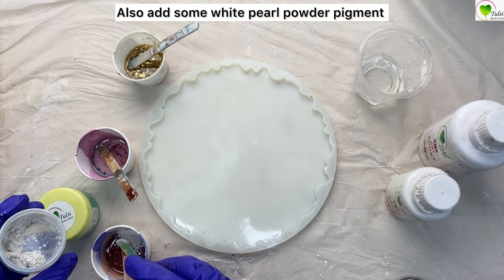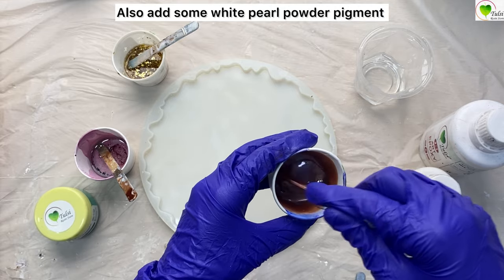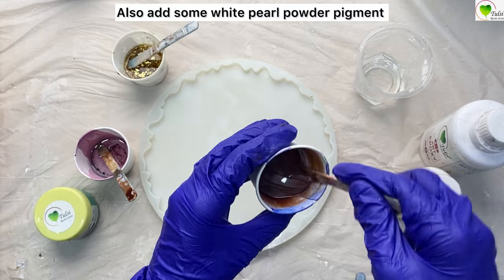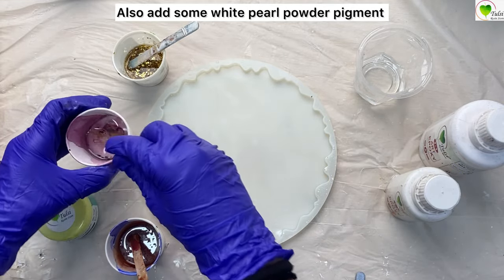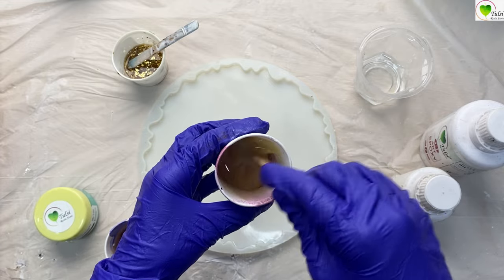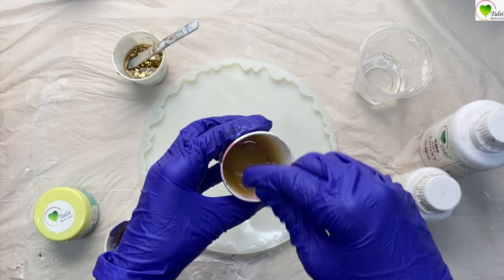To lighten up the terracotta color, we've added a little bit of white pearl pigment, which gives it a slight shine and decreases the depth of the color. This is our sand color — mix it nicely, stir it for one to two minutes so that the color gets completely mixed.